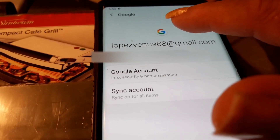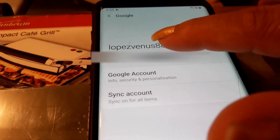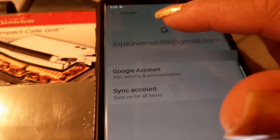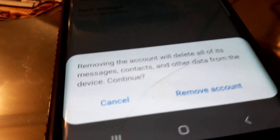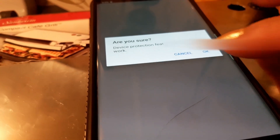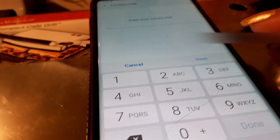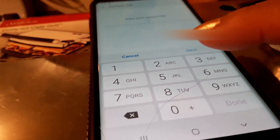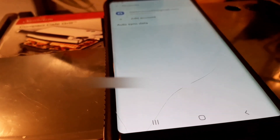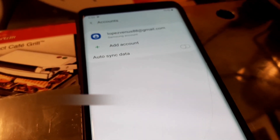Click on that one and just remove it. Remove all. Alright, that's how simple it is. Thank you.